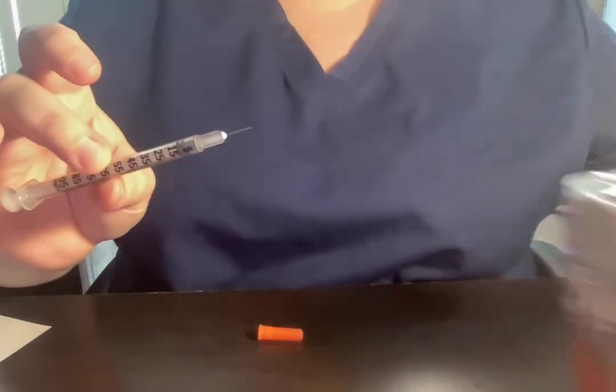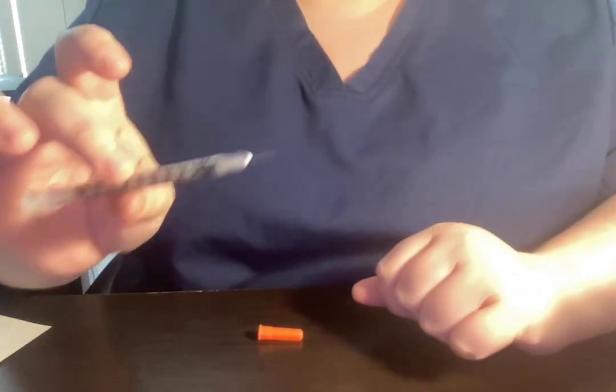I would throw away the dirty needle in the biohazard container. I would then remove my gloves, wash my hands, and document.